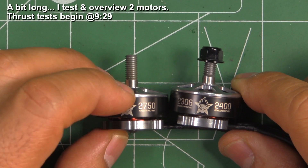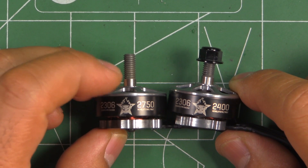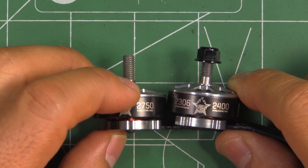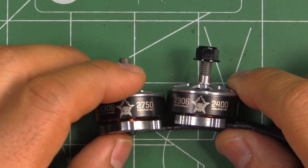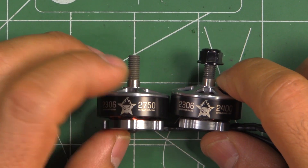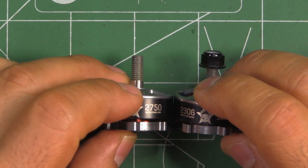Here are two new 2306 motors from Magneto Aerodynamics, a company that's not new to making motors. They've been making motors for larger props and larger drones, and this is their first incursion into the small FPV type of motors.